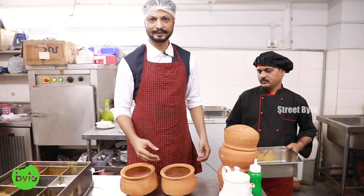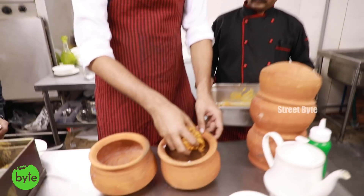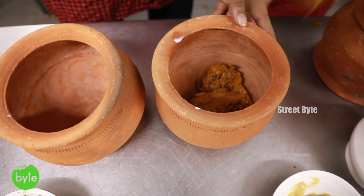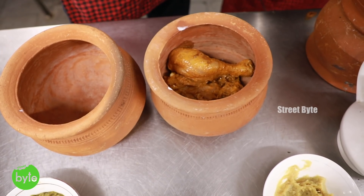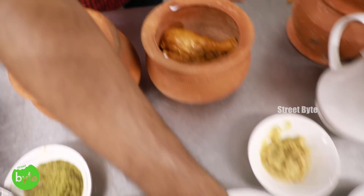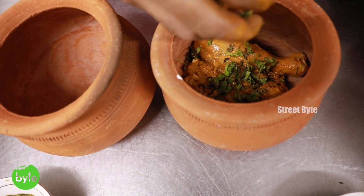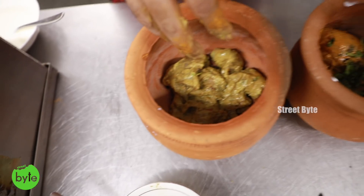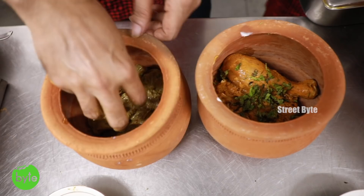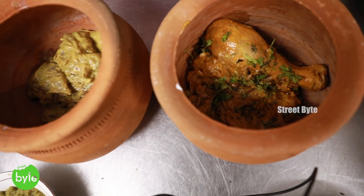While the rice is getting cooked, we are going to prepare the pot for the biryani. The first thing is to make a layer of meat at the bottom of the pot, spread out evenly. Then we add a bit of hara masala — chopped coriander and mint leaves. This was for the chicken sufiyani; and this is mutton zafrani. Both are equally spicy, though the mutton looks a bit redder because we use red chili powder for chicken and green chili paste for mutton.